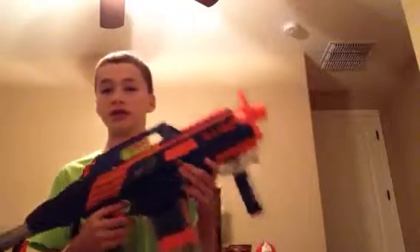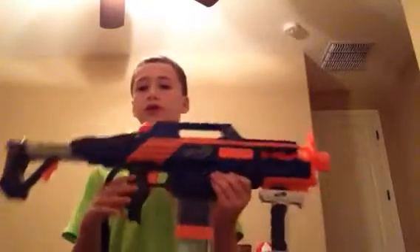I got the Elite Retaliator, and this foregrip came from that. I really don't use my Retaliator with the foregrip, so I decided to put it on this. Not many people use it like this, but I do enjoy it.